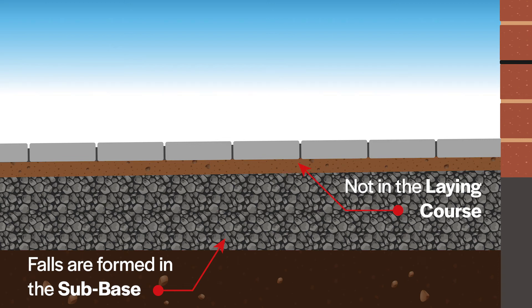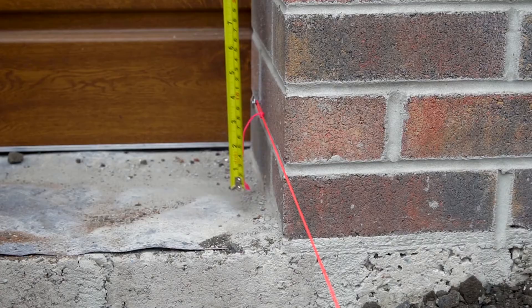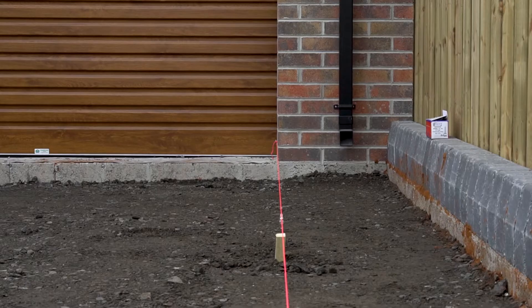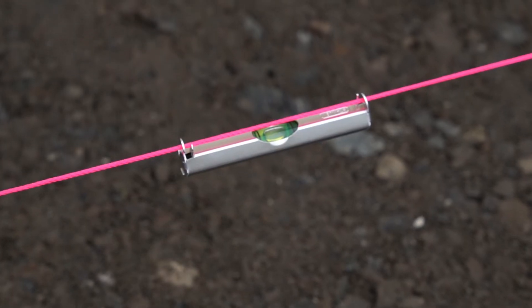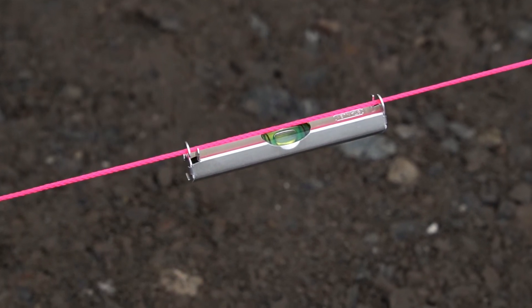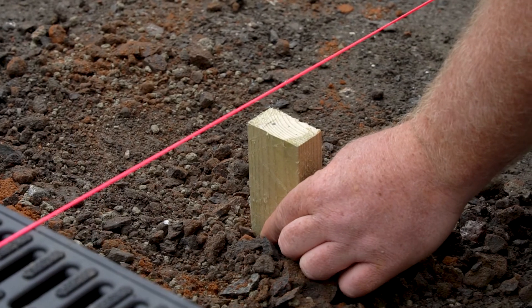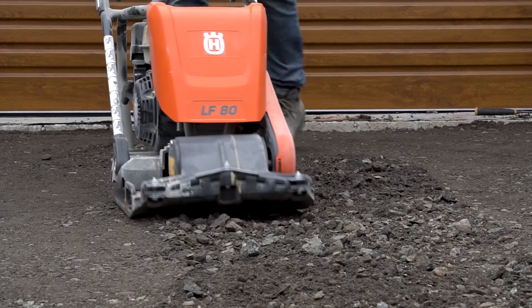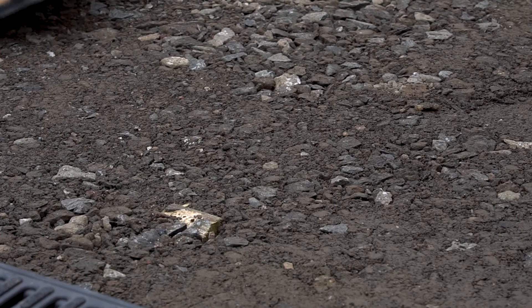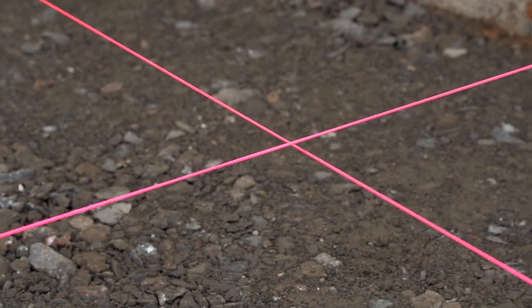To create the fall in the sub-base, place a string line on the finished level of the driveway at the highest point and run it to a stake at the lower end. Use a string line spirit level to check it is level. At the low end of the driveway, measure down 80 mm and place a wooden peg at this level. This now indicates where the sub-base material needs to be brought up to. You can do these in various locations on the driveway to guide you.